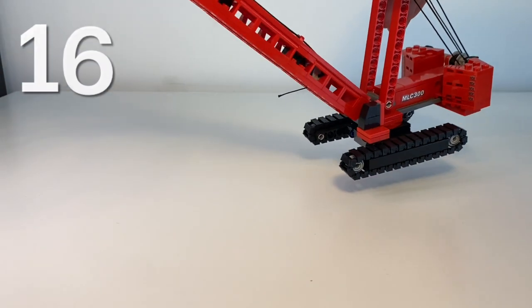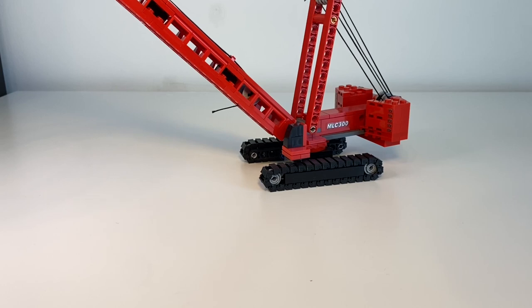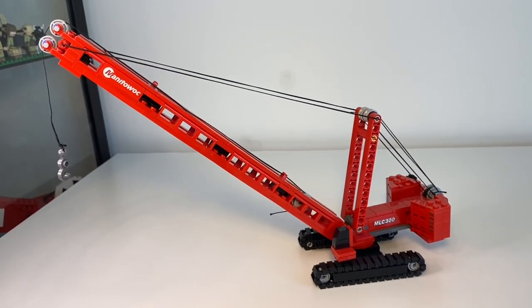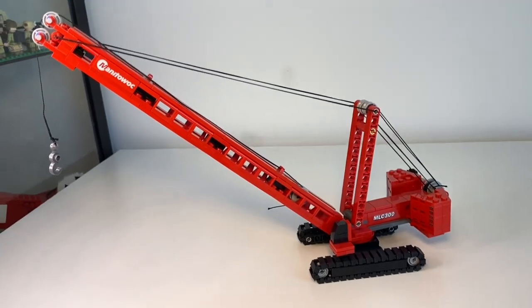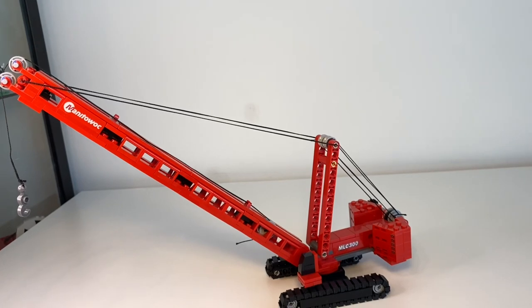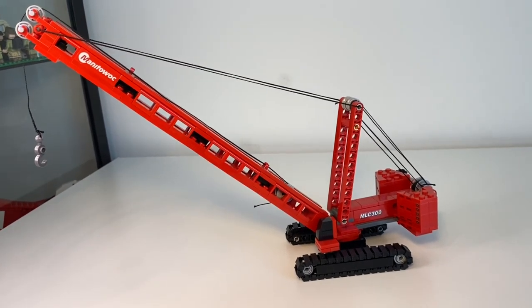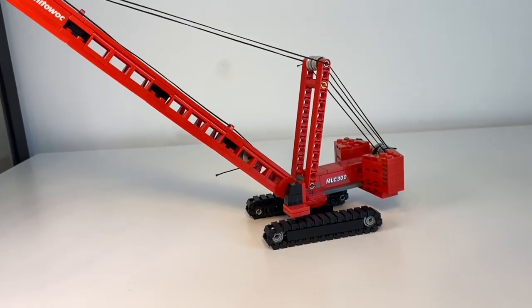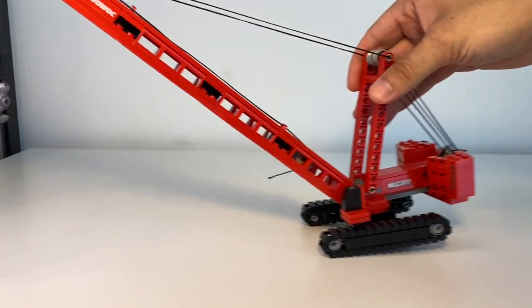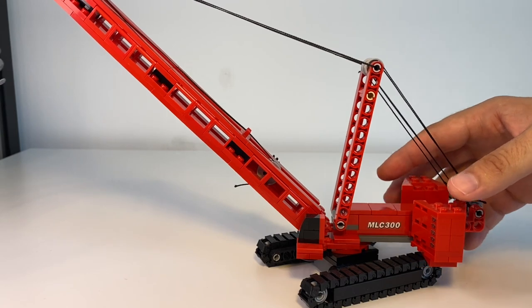Next up from my least to most favorite kits. What we have here is the Brickmania MLC-300 Manitowoc Walk Crane. Little people know that this is actually a Brickmania kit — they do some construction kits, custom LEGO kits for the Manitowoc crane company. This is the one I have. I really quite enjoyed building this; it's a functioning crane that you can actually move back and forth. This would land at number 16 for me.